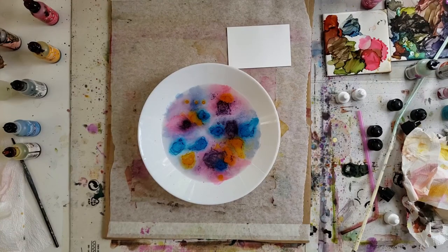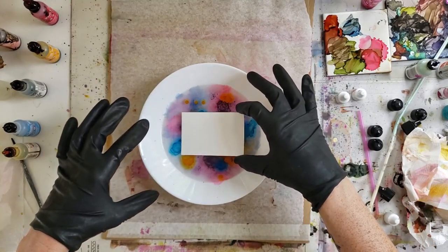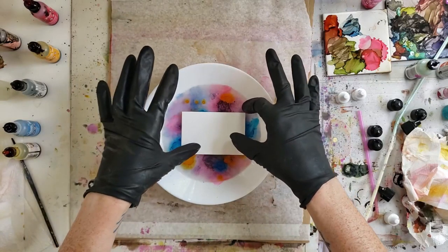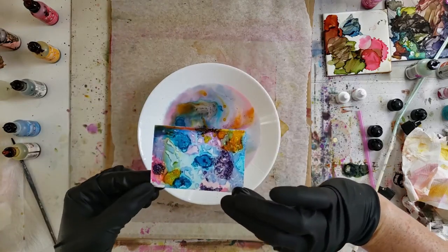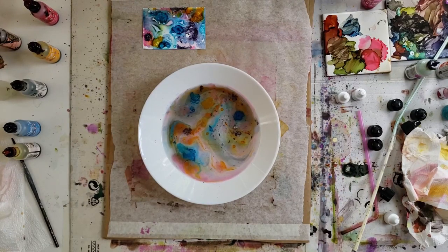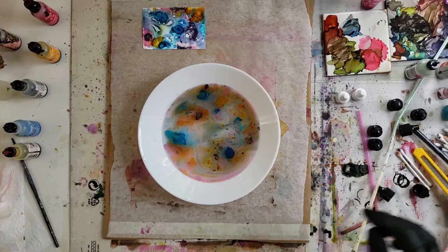I'm going to grab a piece of yupo paper and just lay it right on top. I have my gloves on so my fingers don't get all inky. Oh, so cool — I love all those patterns, really cool! You can see the ink is starting to become separated in the water as it's kind of swirling around.